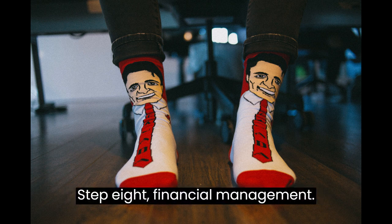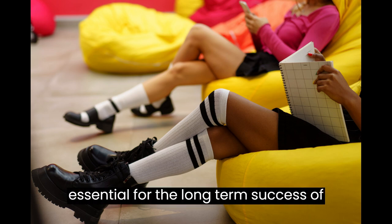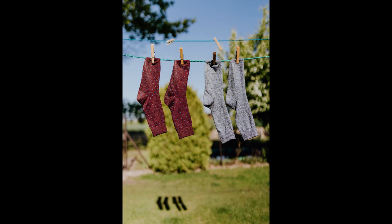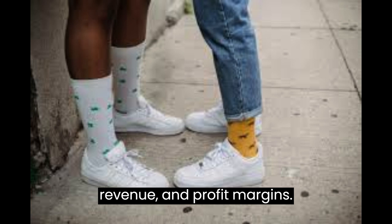Step 8: Financial Management. Keeping track of your finances is essential for the long-term success of your business. Maintain accurate records of your expenses, revenue, and profit margins.